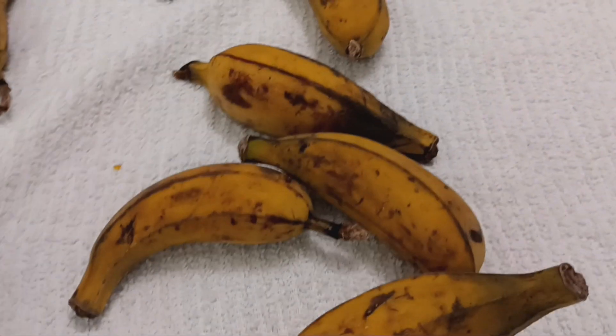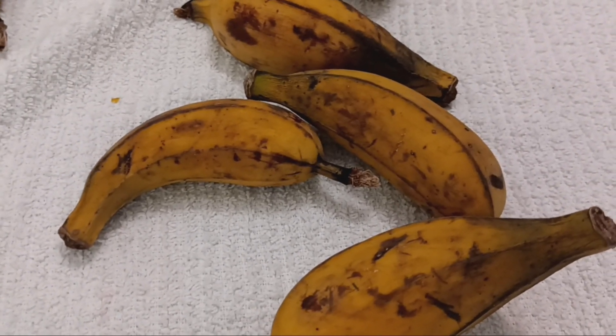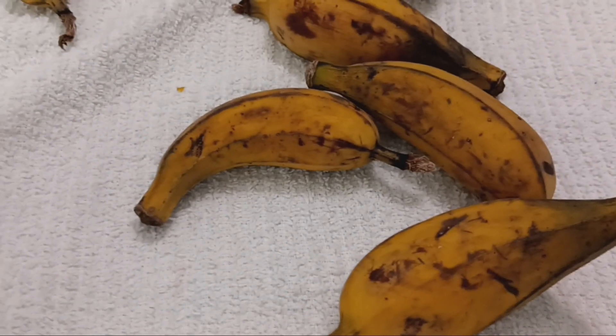Little bananas — they're really good though. They have a kind of a flavor that bananas have when they're not really ripe. They have kind of like that actual fruity, tangy kind of flavor.